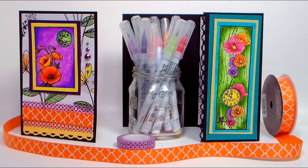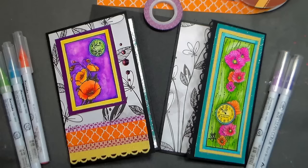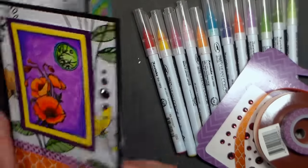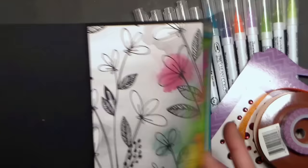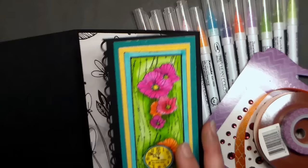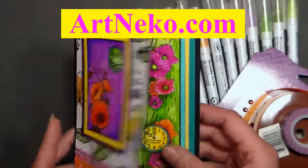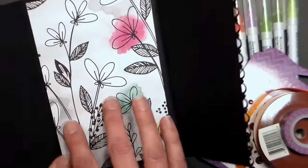Hi there! Lindsay here, the Frugal Crafter, and welcome to another edition of Stamp School. Today we're gonna make a tri-fold card, and it's really fun because inside the card there's a panel that can be taken off and used as a bookmark. I am using stamps from our sponsor Artneko.com — there are some gorgeous stamps there and I'm using two of my favorites today.